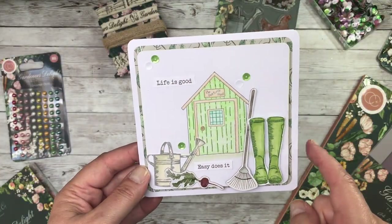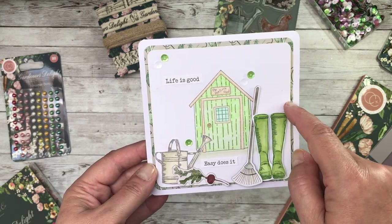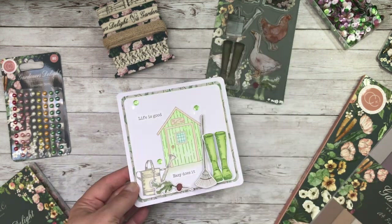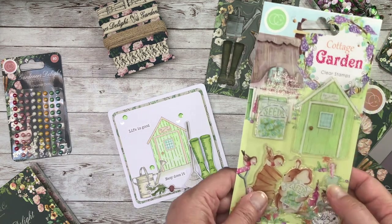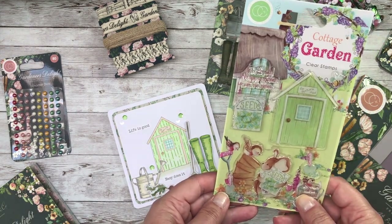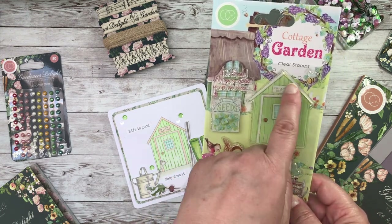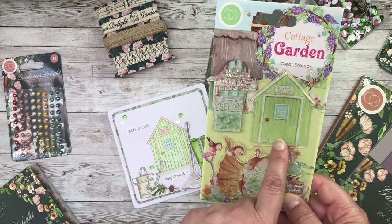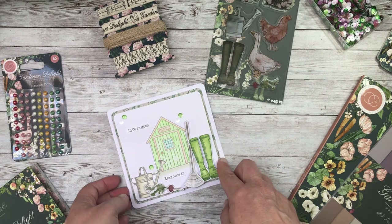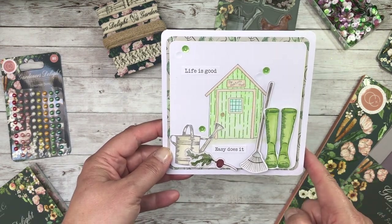On this particular card I used the 6x6 paper as my background, and then on a piece of white card I stamped this potting shed. If you have been a fan of Craft Consortium for some time you may remember this collection Cottage Garden, which was illustrated by Hales Coppeldick. You've got a really useful and sweet potting shed here, and there are other elements as well that would work brilliantly with these papers.